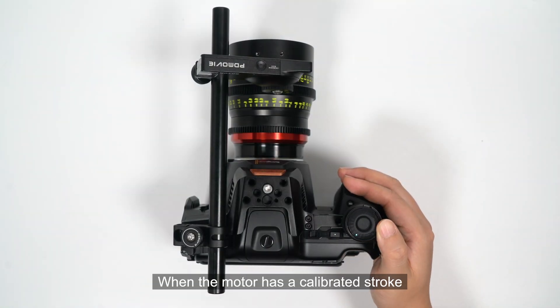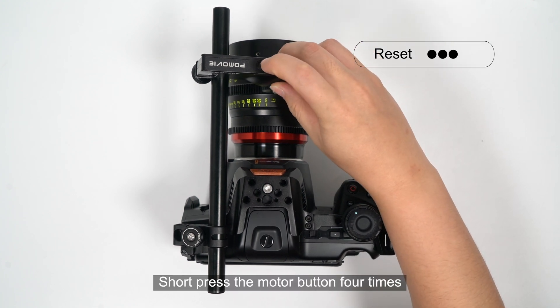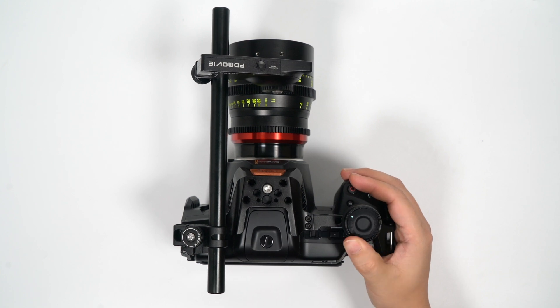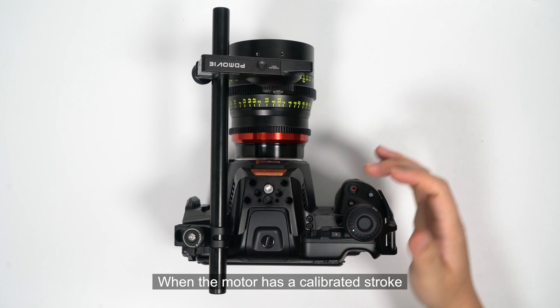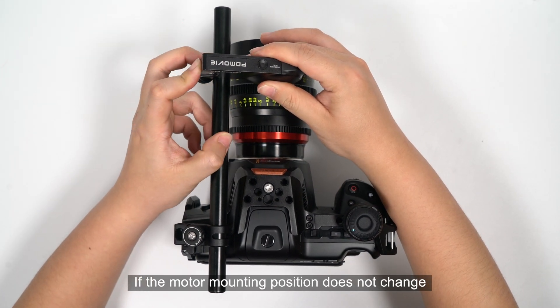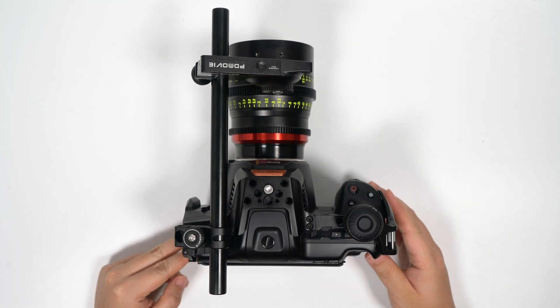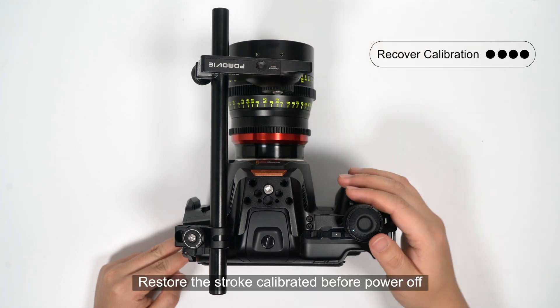When the motor has a calibrated stroke, short press the motor button four times to clear the calibrated lens travel. When the motor has a calibrated stroke and you power off to replace the battery, if the motor mounting position does not change, after the controller and motor are reconnected, short press the motor button four times to restore the stroke calibrated before power failure.